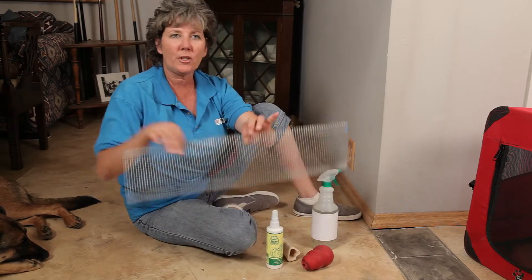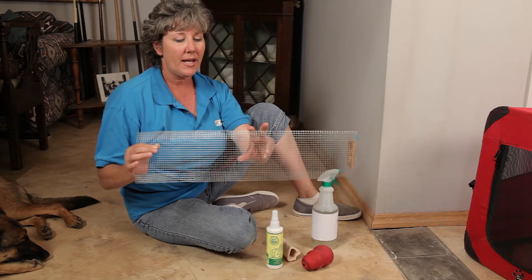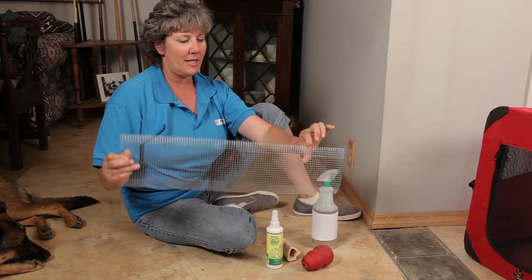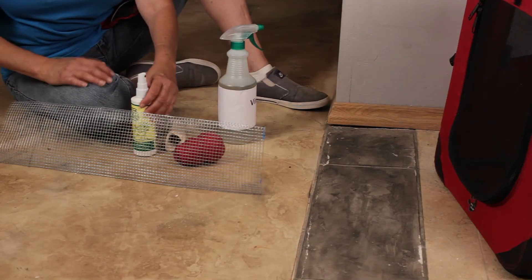You might want to take some hardware cloth — this is just tightly woven cloth you get from any hardware store — and attach it to the area that's being destroyed. You can attach that pretty easily with a staple gun, or somebody handy will figure out some way that's best for your house.